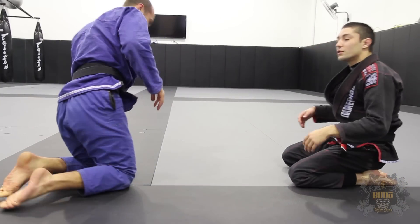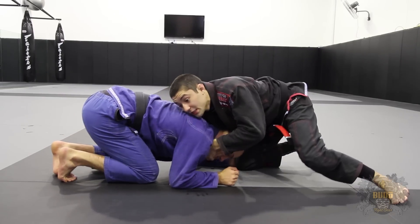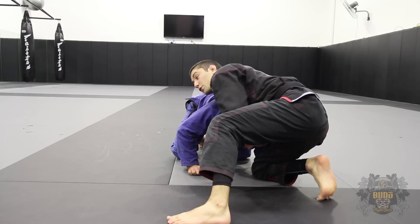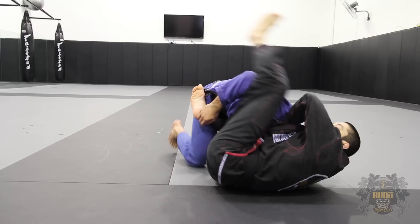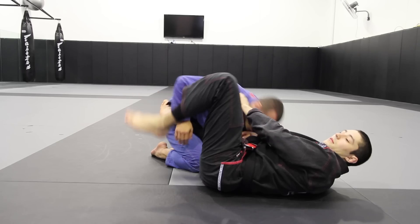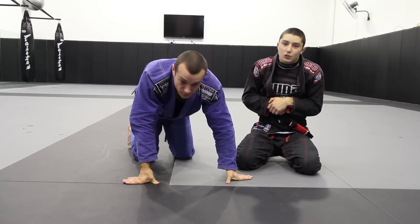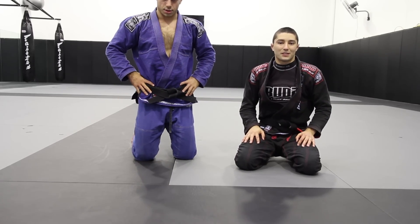One more time at full speed: pull up the head, pull it to the outside — boom. Very fast submission, very effective. Just make sure you don't arch your back and let the head pop out, and that you block that hip so they don't jump to the other side. Thanks very much, guys.